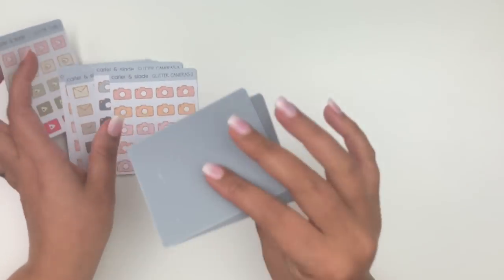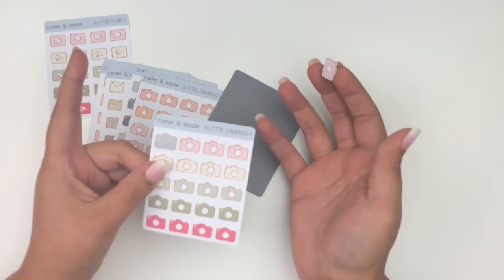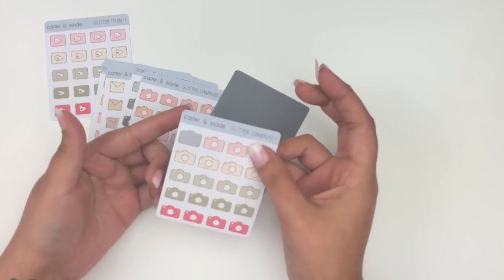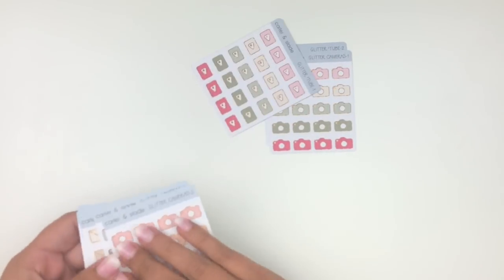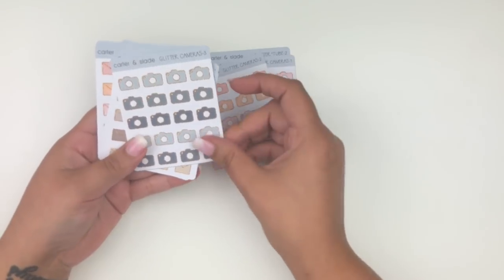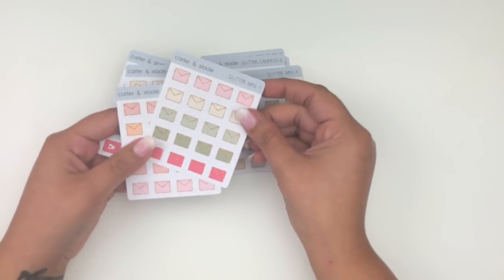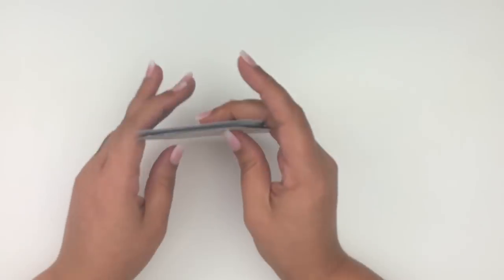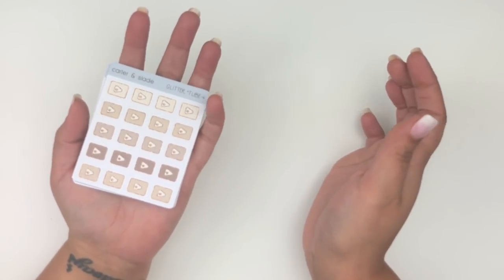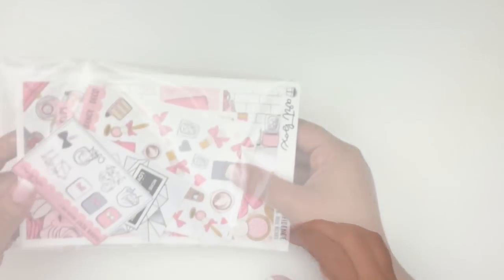Interesting — the back of her paper is kind of transparent, which is pretty cool. I also noticed I got cameras in different colorways — pinks and blues — and her envelope stickers in all the different colorways she had. More YouTube play buttons to mark uploads. The stickers are quite small but you get a lot of them for only two dollars, so I'm really happy with this order from Carter and Slade.